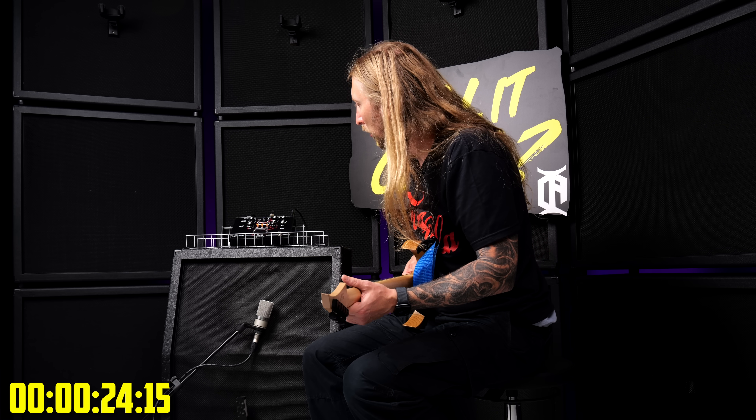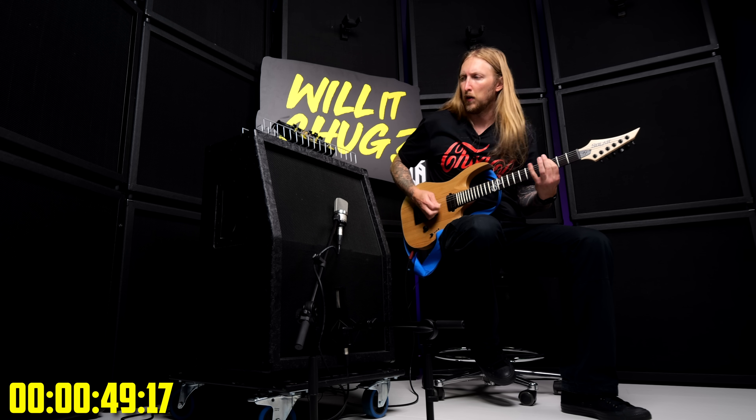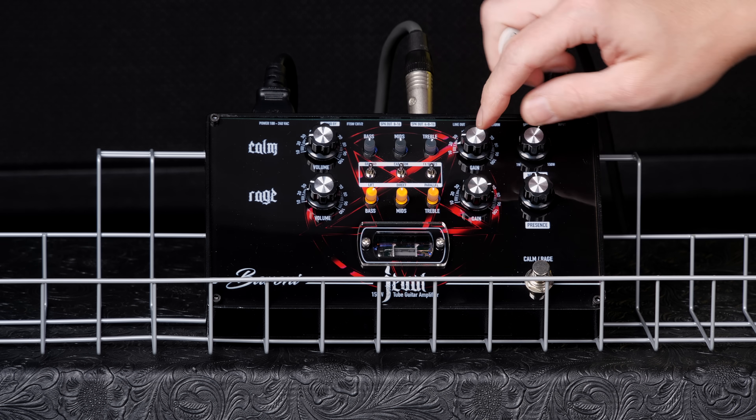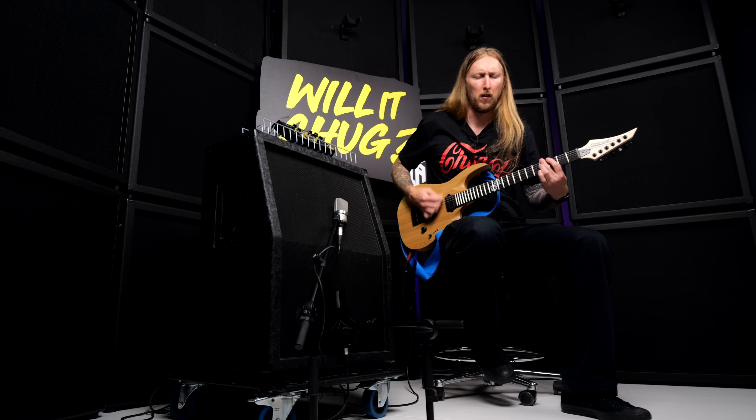Oh, hello. Oh shit, actually... Does it chug? That is a chug right there. That's actually kind of pleasant, I must say.